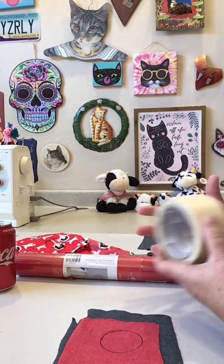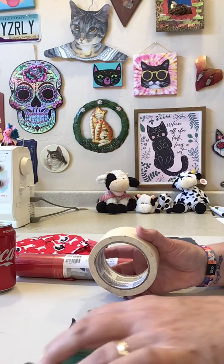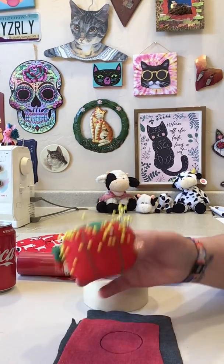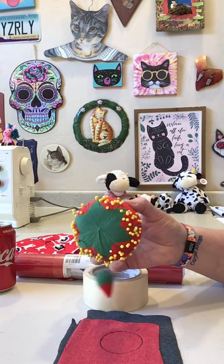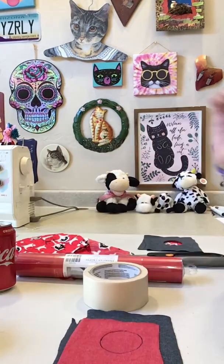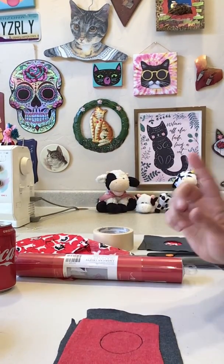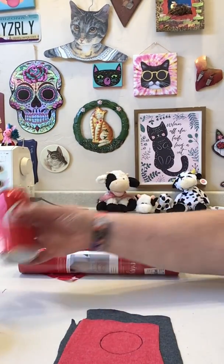Just make sure you don't have Coke still in it when you do that! You could use anything that's round. And here - my big honking pin cushion, if you didn't believe me that it was big, it is big!